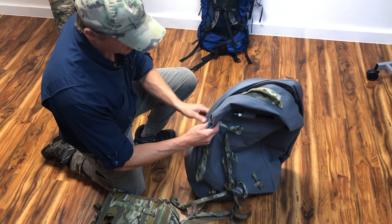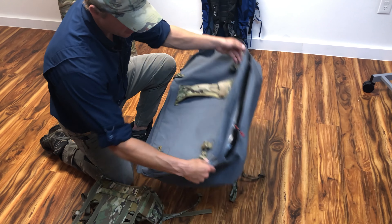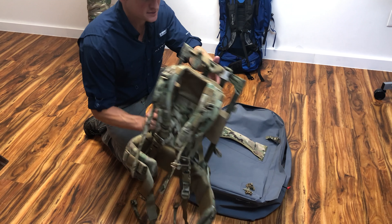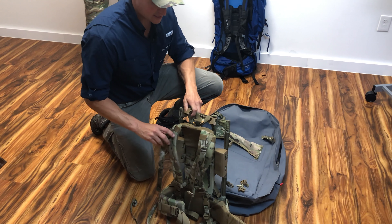The females are going to correspond with the males on the front, and on the back where the frame goes they're going to correspond with the females. So I just need to go ahead and girth hitch all of those on.